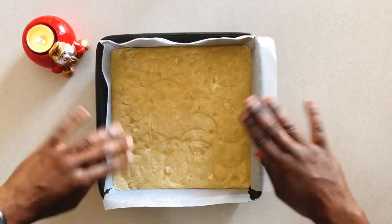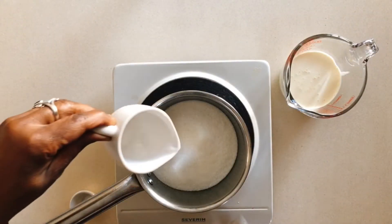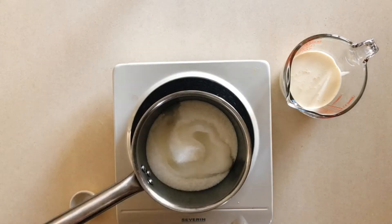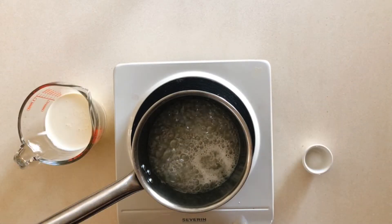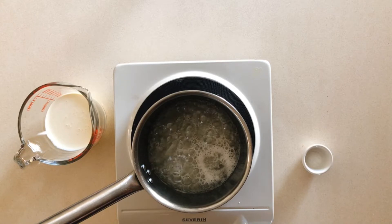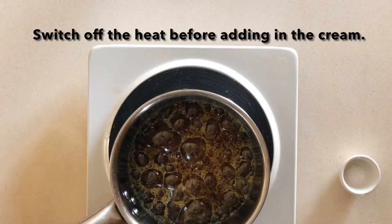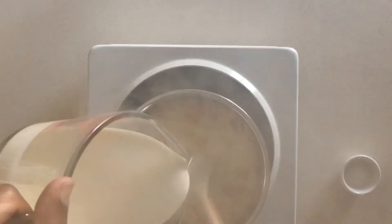While that bakes, let's make the caramel. Add the sugar and the water to a heavy-bottomed pan over high heat. There's no need to stir — you should not stir or shake the pan, just leave it alone and let it come to a boil. After about seven minutes it will turn into a nice golden amber color, and that's when you add in your cream. It will get quite steamy, so be very careful not to have your face right on top of the pot.